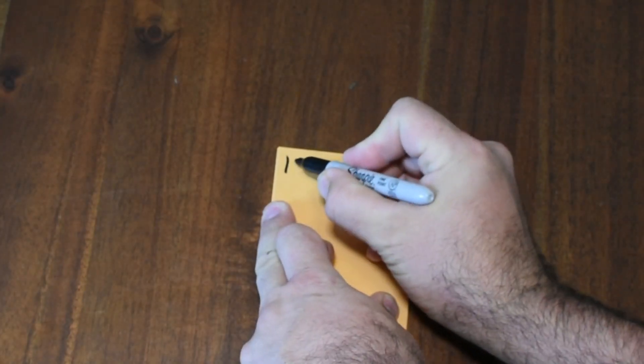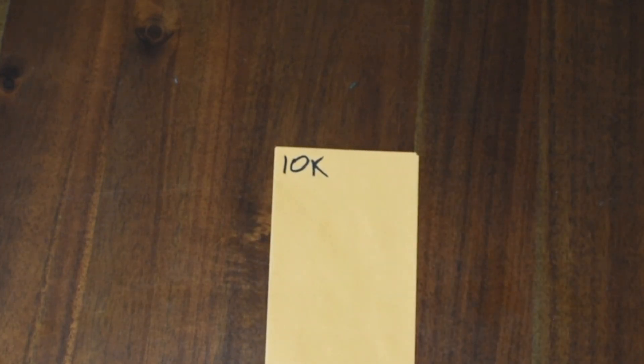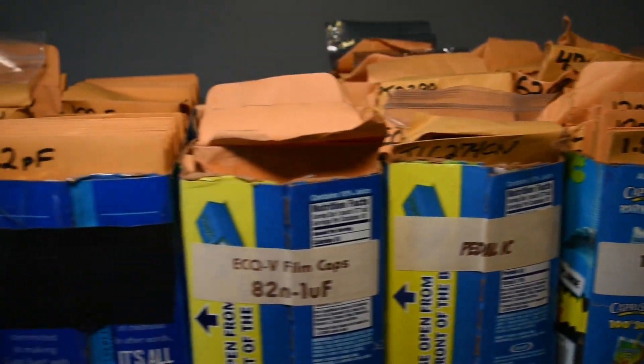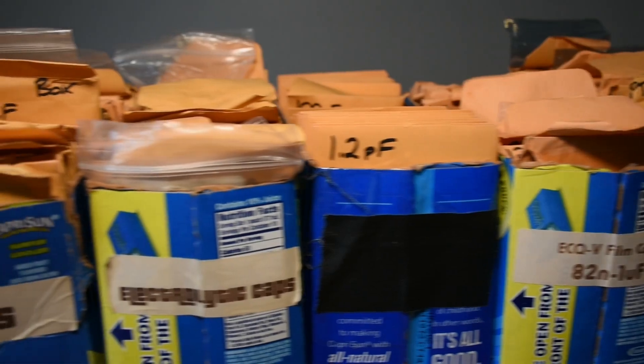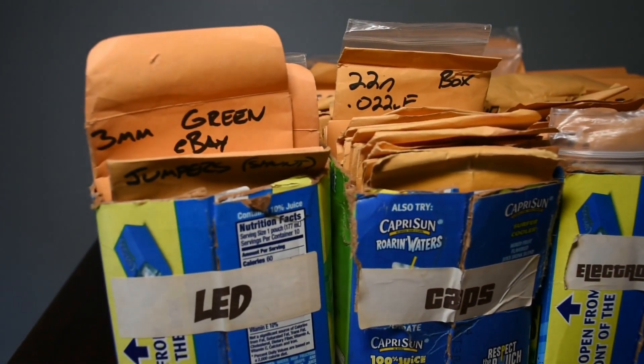Finally, label and fill your envelopes. I use a Sharpie permanent marker and you have a complete storage system for through-hole components. I like having these broken up into categories so I can just take down the type of component I need and put it back. They store well on a shelf or even in a plastic tote for safe keeping.